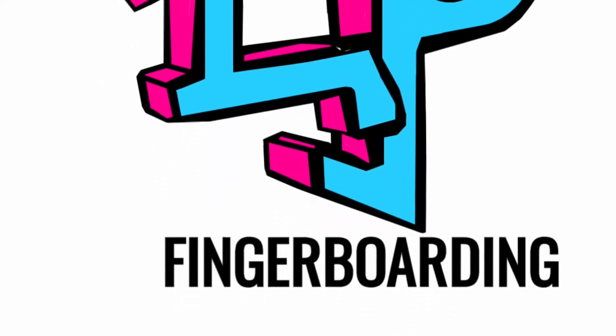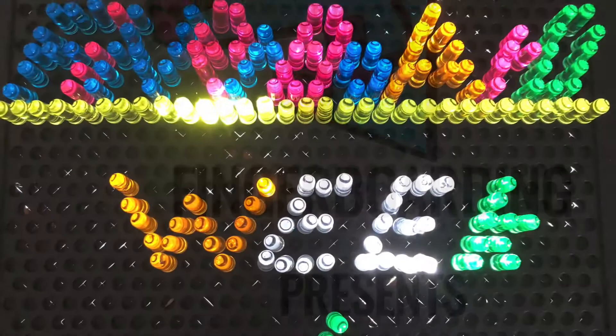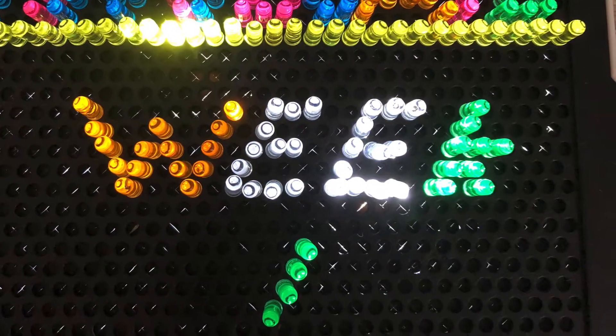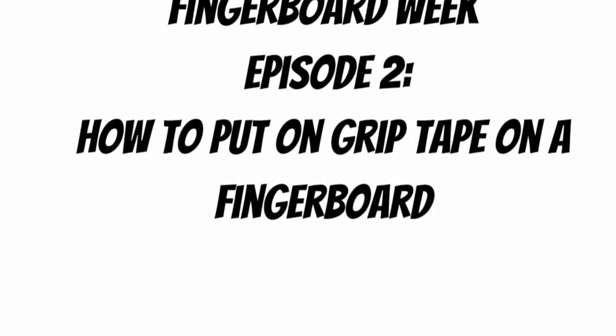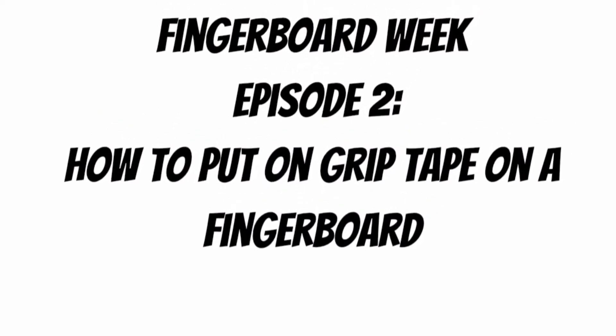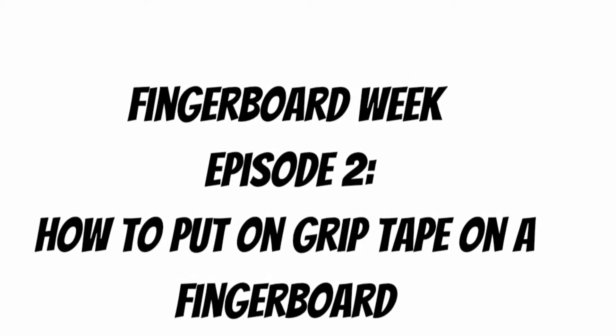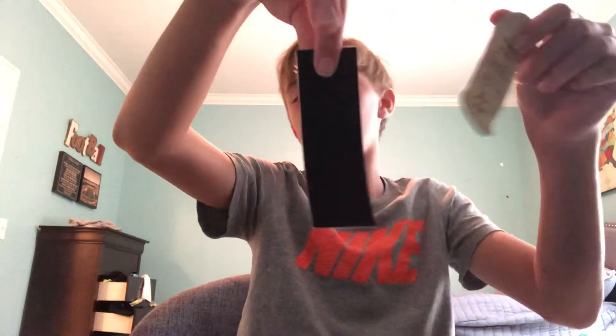LP Fingerboarding presents Fingerboard Week episode number two: how to put grip tape on a fingerboard. Hey guys, welcome back to LP Fingerboarding. Today I'm going to be teaching you how to put grip tape on a fingerboard.